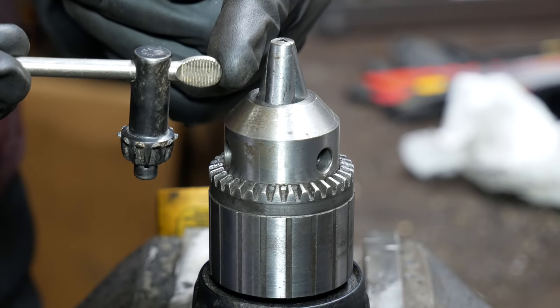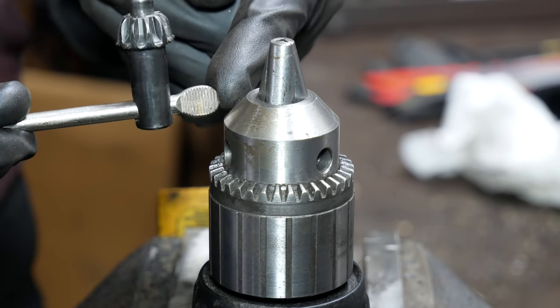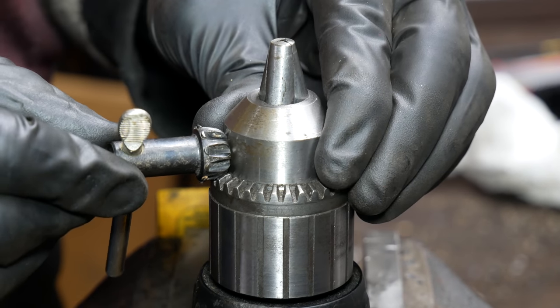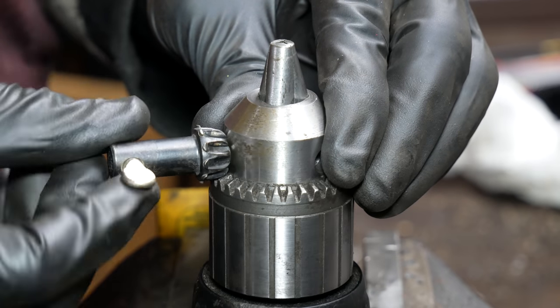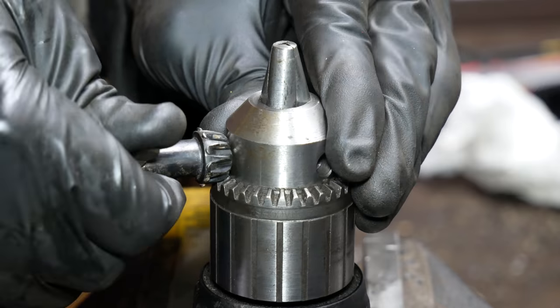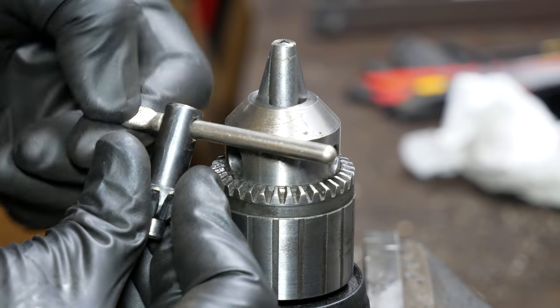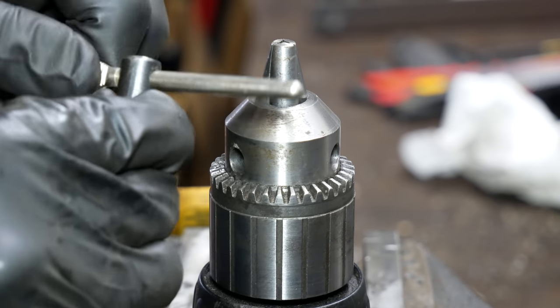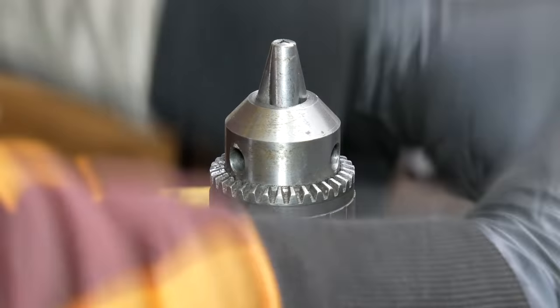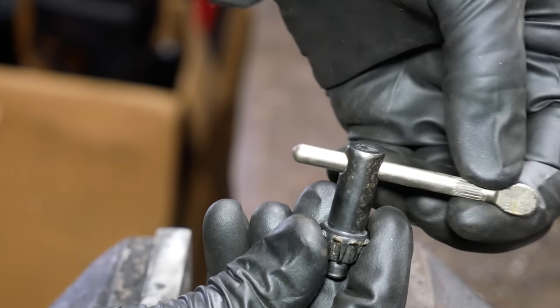This is another Jacobs branded chuck key that I dug out of the tool drawer. And what do you know, not only does it work, it's actually an even better fit than the key that came with the chuck. The issue with this one is the knurling holding that handle in place has gotten loose, which is annoying and could cause it to slip in your hand — which is potentially dangerous. In fact I was able to just tap it on the vise and the handle fell out entirely.